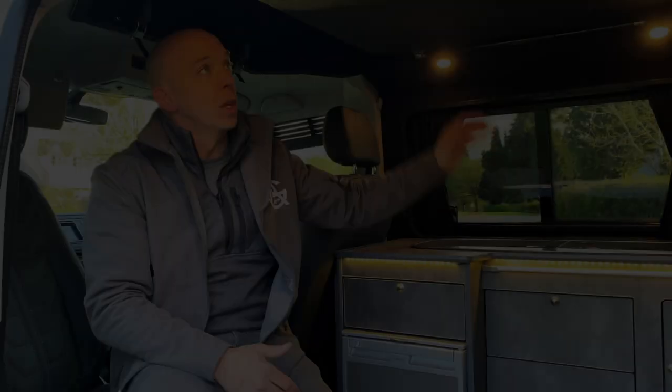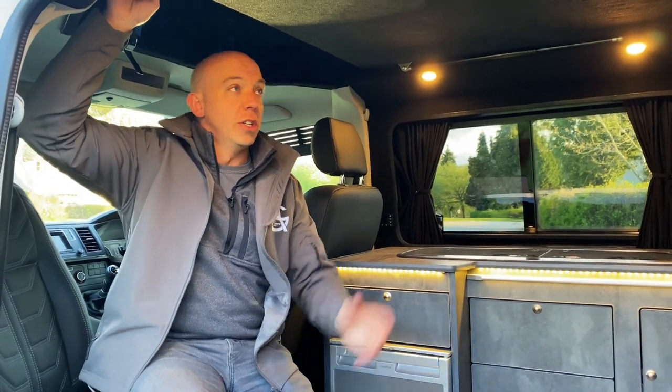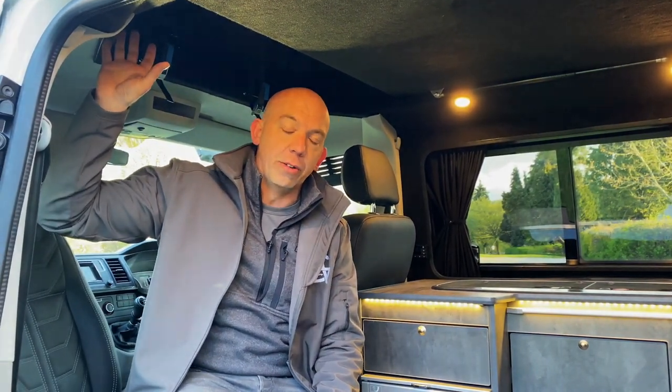Before I sign off, I just want to talk a little bit about the sleeping capacity upstairs. Not only have we got this ribbed bed downstairs, we've also got the bedboard up here and the scenic canvas — so this also sleeps two. You've got a four-person sleeping capacity van here with the scenic canvas, which you can zip open and enjoy the views and all the starry night skies up there.